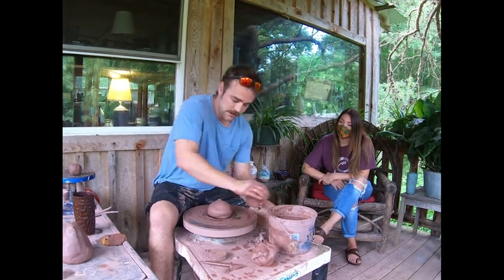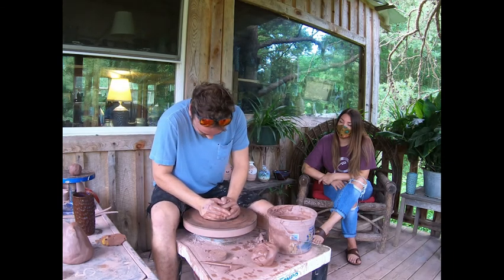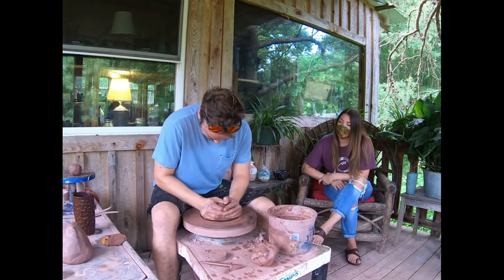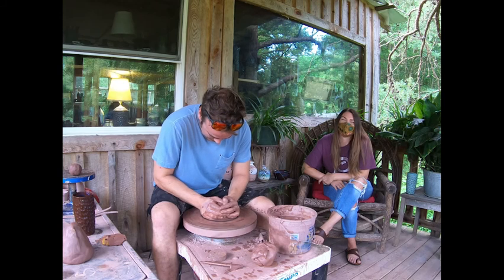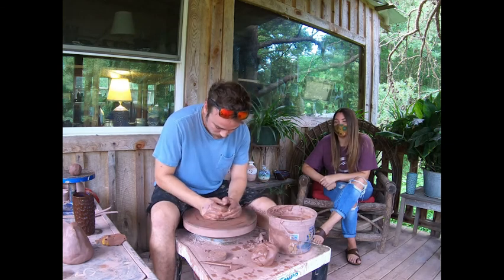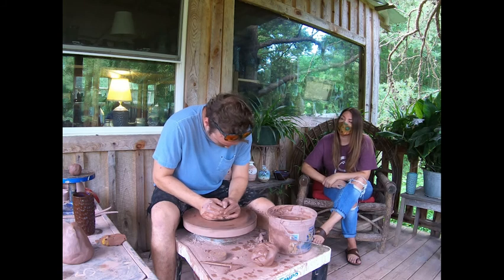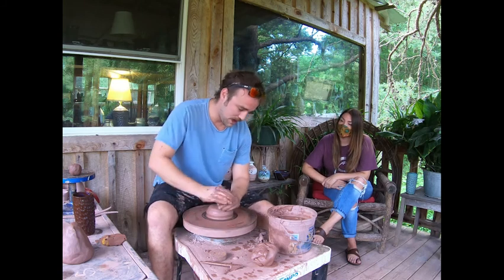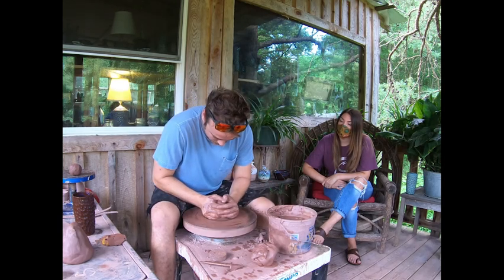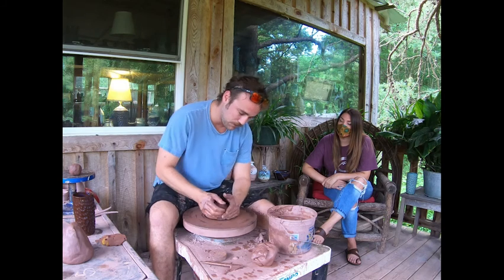Now that we've got a little base ground covered, we're going to move into some technicalities of ceramics. It looks like I'm just sitting out here playing in clay, getting to have fun making art. It is fun, but what I do is called production work. I'm a production potter. I make high-end non-functional work that costs lots of money, but what I make a living doing is making vessels that you can eat and drink out of on the everyday that are 100% safe for you to put food and drink in.